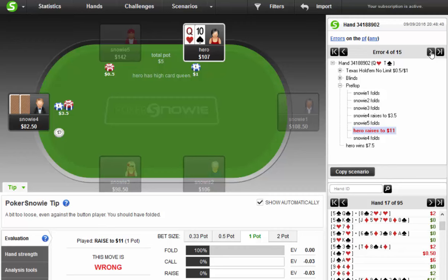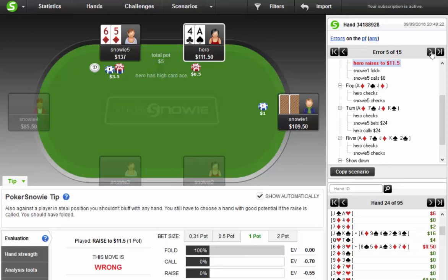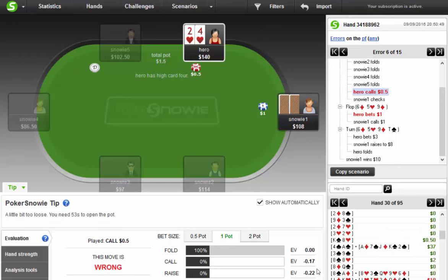It says I should just fold queen-ten offsuit to an initial preflop raise — my three-bet lost a tiny amount. Here, button raises, I decided to three-bet the ace-four offsuit; it says we should just fold. Button should be opening pretty wide, but one thing that's different when you're playing against a bot is that a lot of live players are opening way too loose on the button, so I'm more inclined to attack them. This is also a spot where I'm limping a lot of hands, and the program does not like limping.